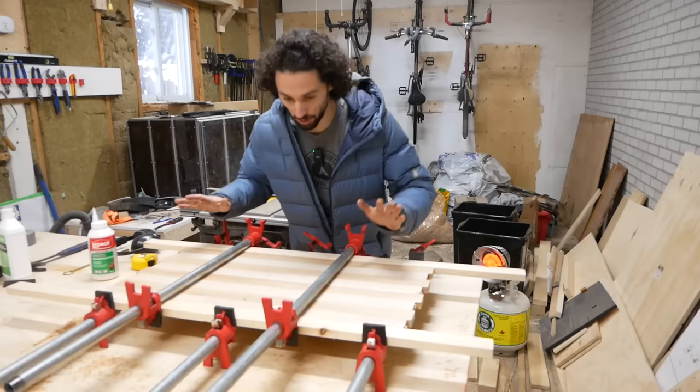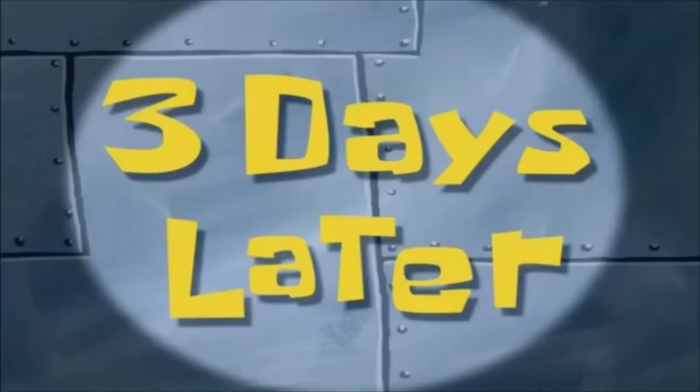Just like before, we'll bring this inside to cure overnight and then start on the finishing. Three days later...